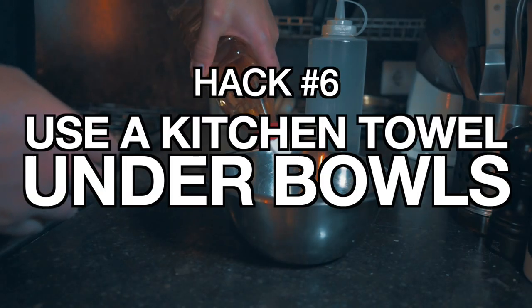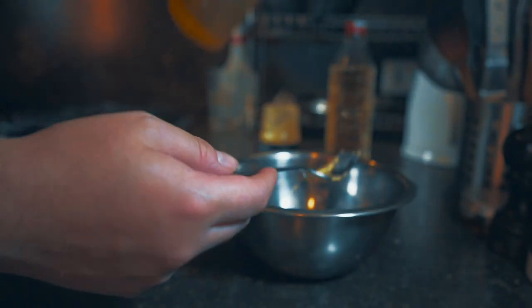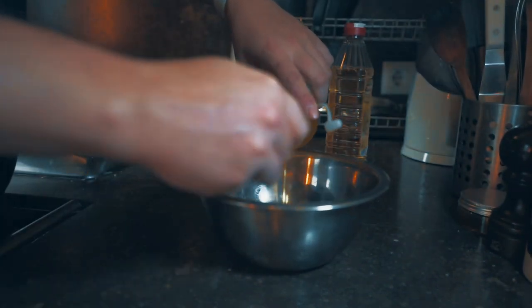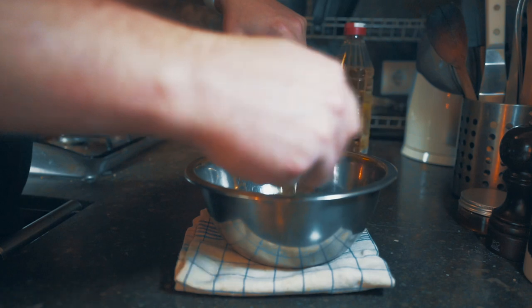Speaking of salad dressings, whenever I make a salad dressing I always have a problem that the bowl moves around a lot. This is easy when I have a spare hand, but when I don't and I'm drizzling oil, the bowl can move everywhere. This can be really unsafe if you're using something hot, so just put a kitchen towel underneath and it'll make your life not only easier but a lot safer.